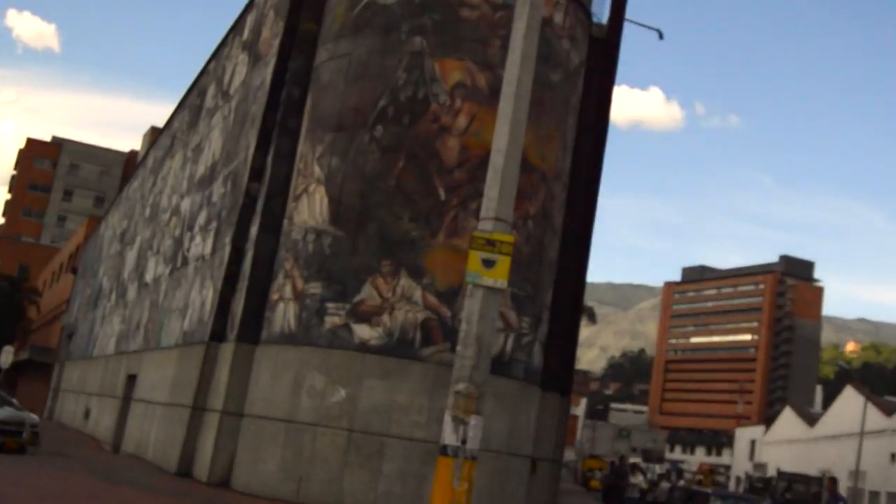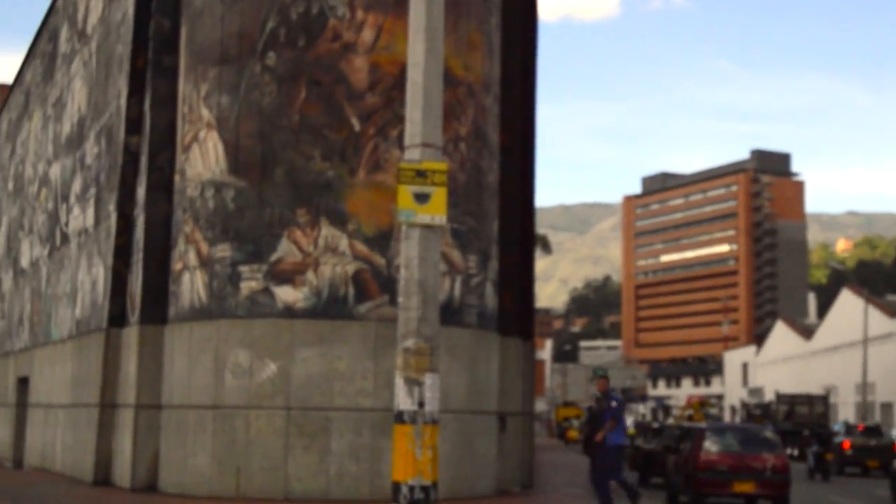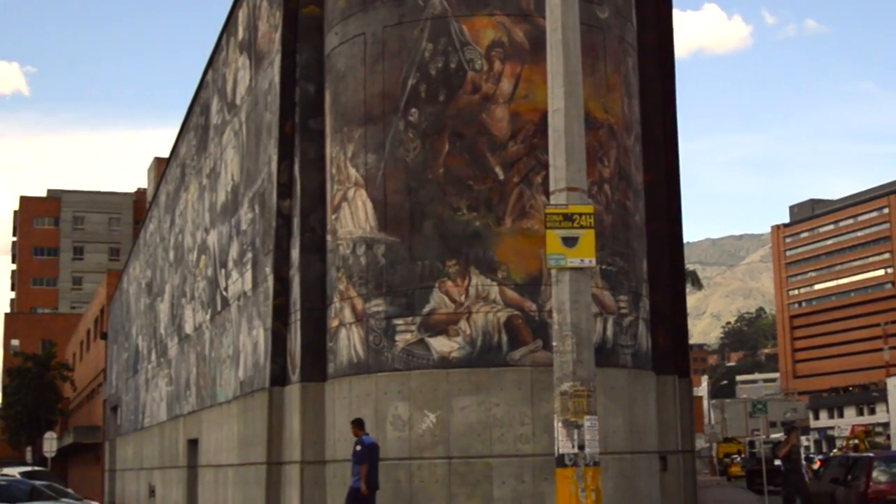See God up there? Check him out. There's God. God's like, look at me on this pane of graffiti.